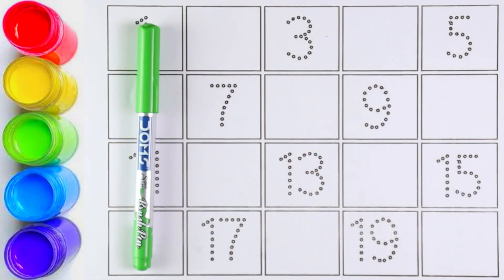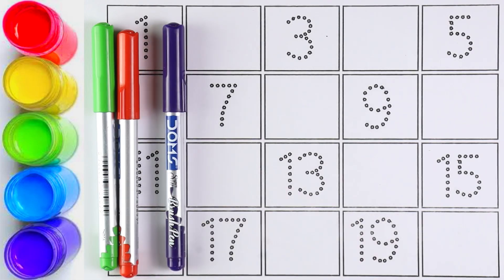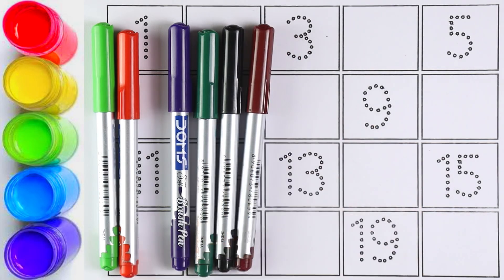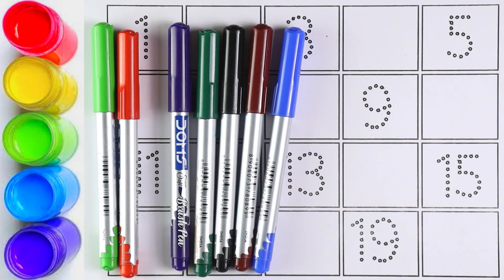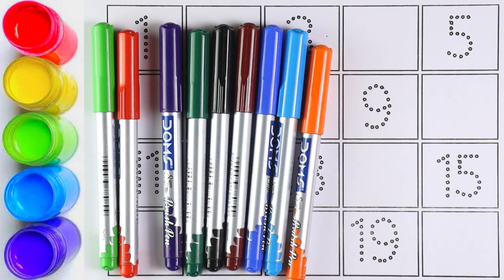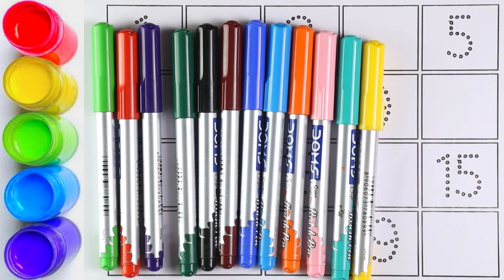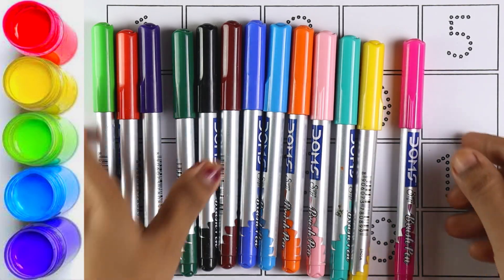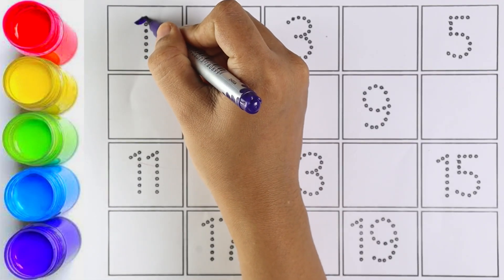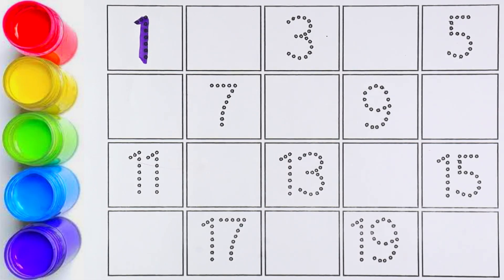Now let's start with colors: light green, red, purple, green, black, brown, blue, sky blue, orange, light pink, light blue, yellow, and pink.